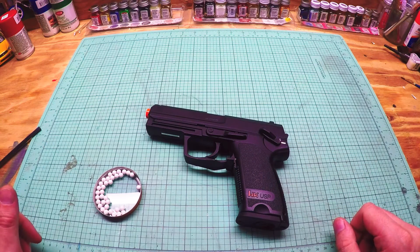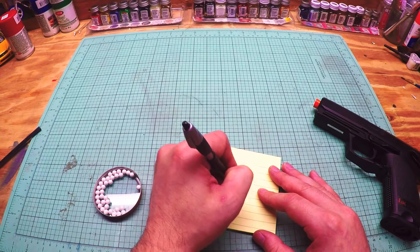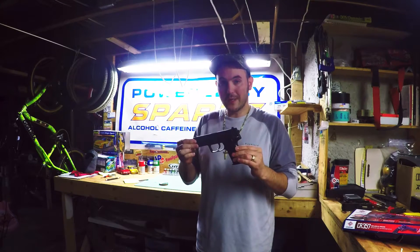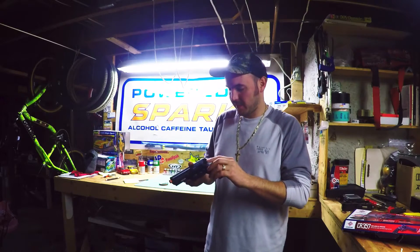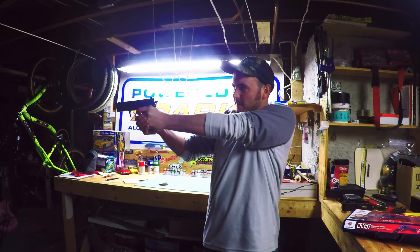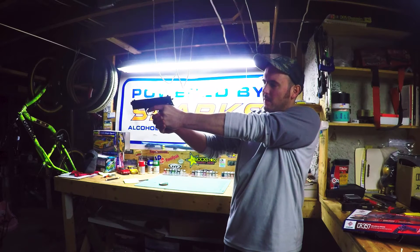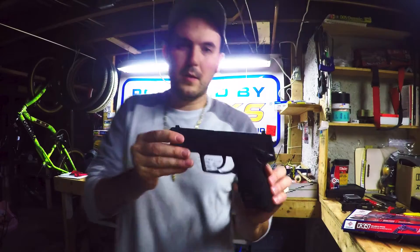So let's go ahead and shoot this thing. I'll get a target set up — I'm just going to shoot at a Post-it note because that's all I have; I'm out of targets. Just to give you an idea of what's going on. Alright guys, we got the target set up at about 25 feet. This is the HK USP, double action, non-blowback, plastic, cheap airsoft pistol. Let's take it off safe and fire.